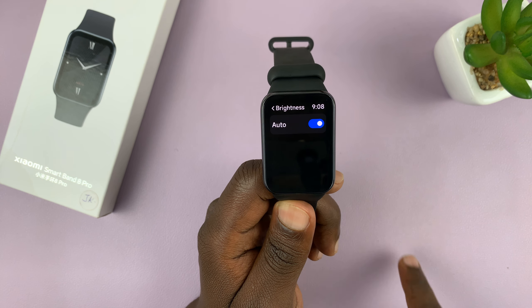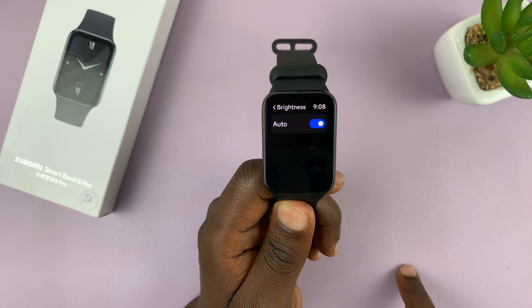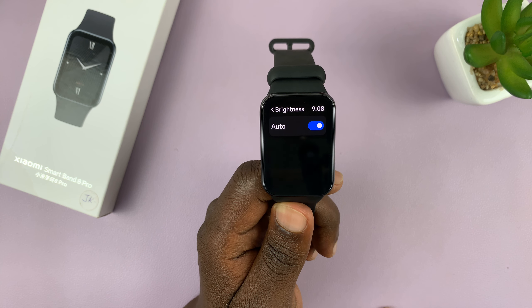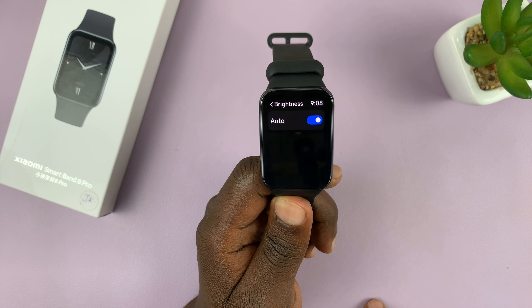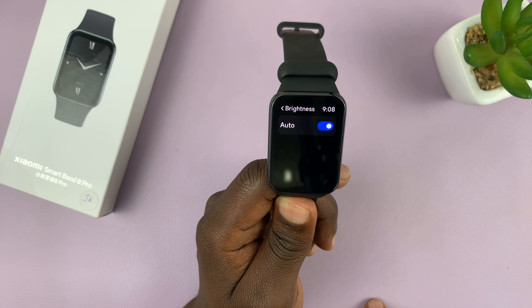As you can see, brightness is set to auto, which means automatic screen brightness is enabled. That means your Smartband's screen brightness will change depending on your ambient lighting.